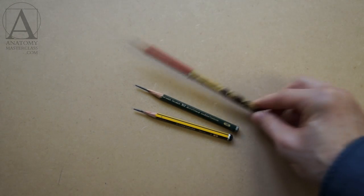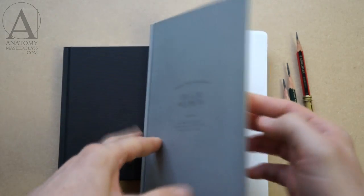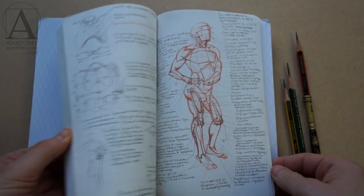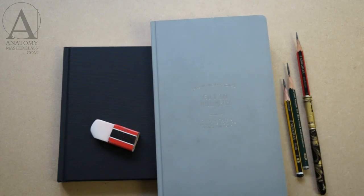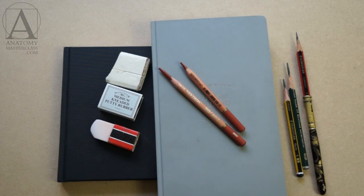You might be wondering what drawing materials you will need for the course. The answer: not many. You probably already have everything required — a couple of graphite pencils, HB and 2B will do, some drawing paper or a sketchbook, an eraser, and if you want, a red color drawing pencil of your choice is all that is necessary.